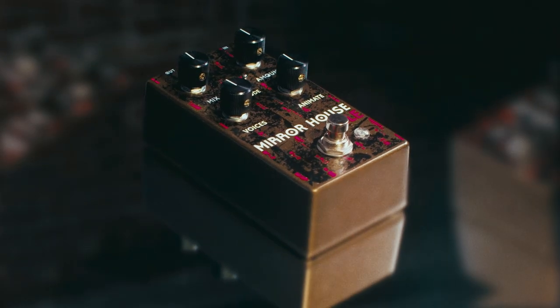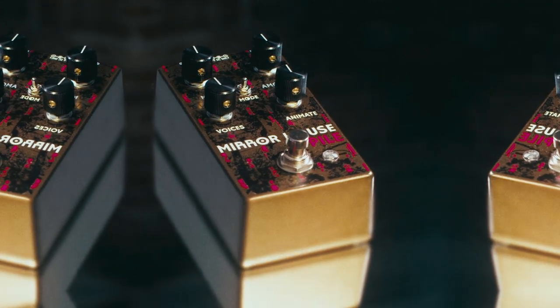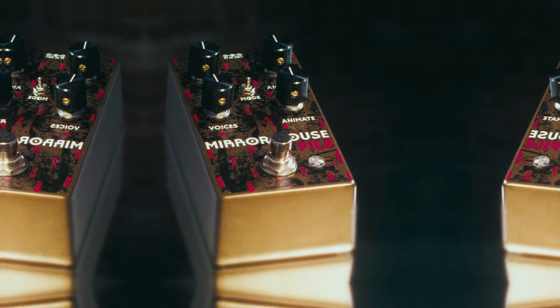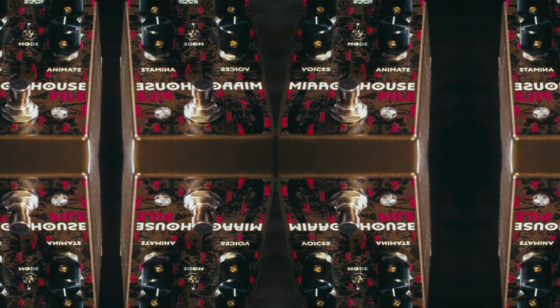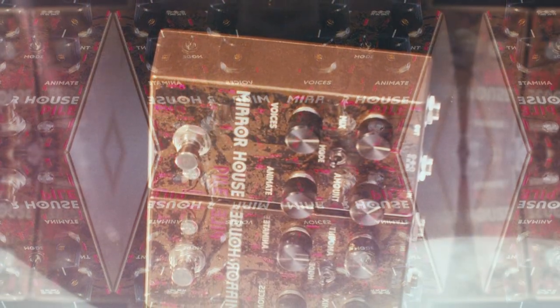Mirror House creates two copies of an incoming signal which veer off into opposite directions. Approaching pitch shifting from this angle can create weird detuning, disorienting microtonal cluster chords, a seasick warble effect, perfectly harmonic chords, or ugly and strange dissonance. It can also be a chorus.